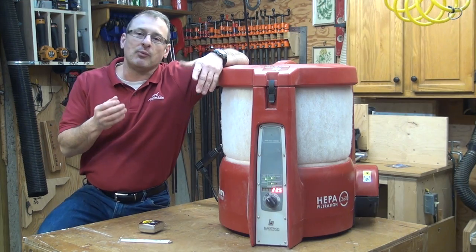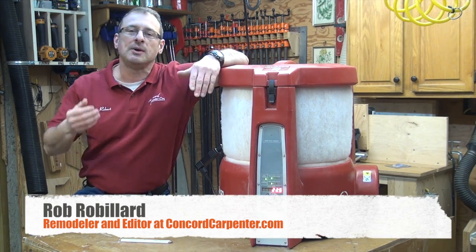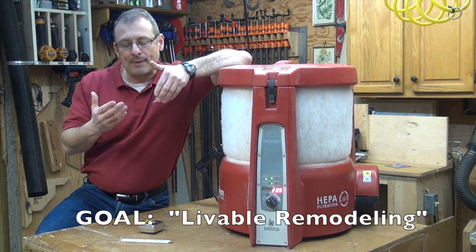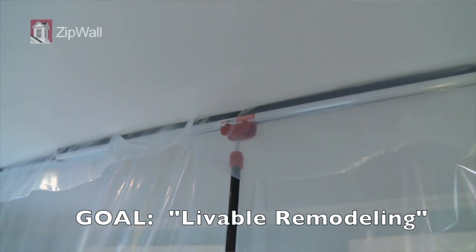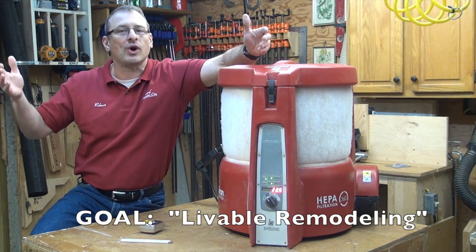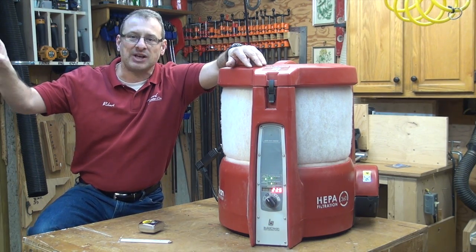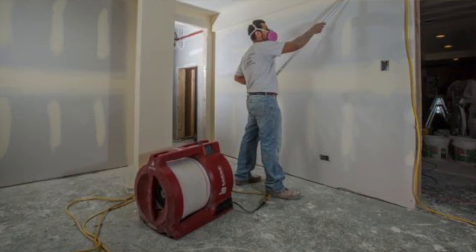Hey everybody at ConcordCarpenter.com, we're always writing about professionalism in the contracting trades, best practices, doing the right thing, all of that stuff. We're trying to promote what's called livable remodeling, and what that means basically is doing the right things, following the best practices for dust control, contracting, setup of job, communication, organization, logistics — all of that stuff that revolves around the remodel, allowing the client to be comfortable, understand the process, as well as live in the home while it's being remodeled.